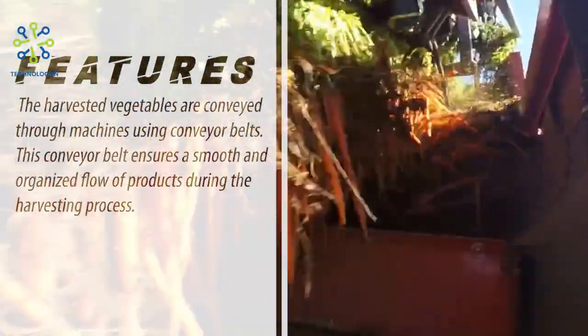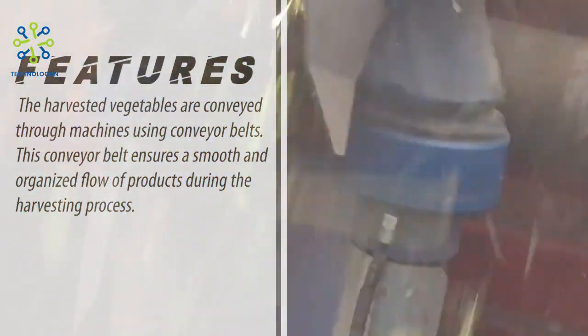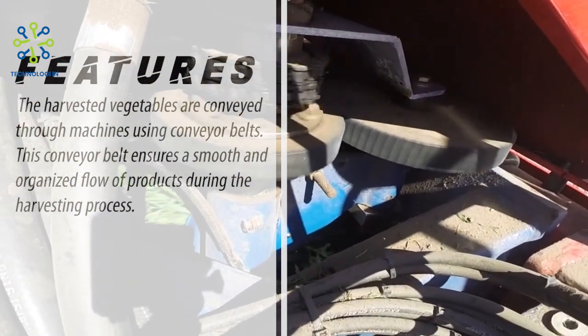Conveyor belt. The harvested vegetables are conveyed through the machine using conveyor belts. This conveyor belt ensures a smooth and organized flow of products during the harvesting process.